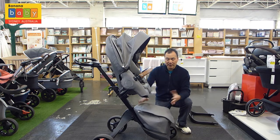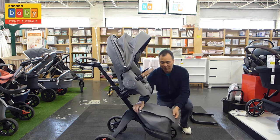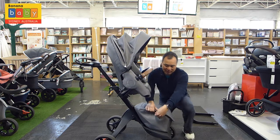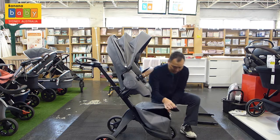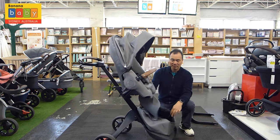It comes with a removable bag. You can use the bag just for storage — for nappies or some clothing. There's the bag in here.